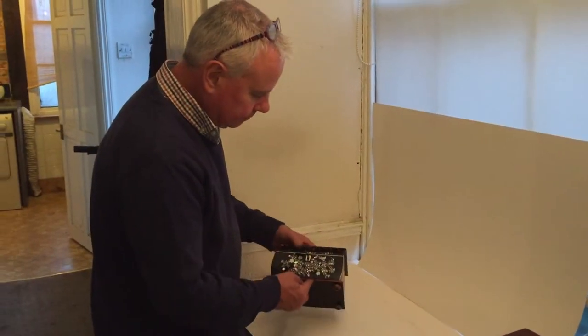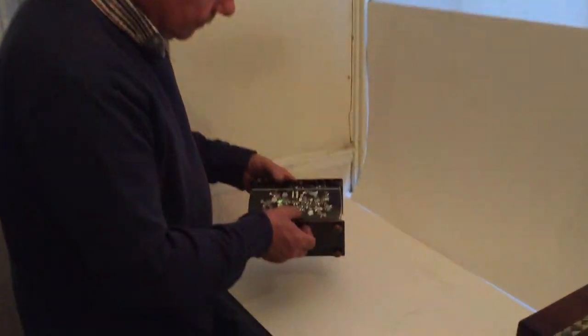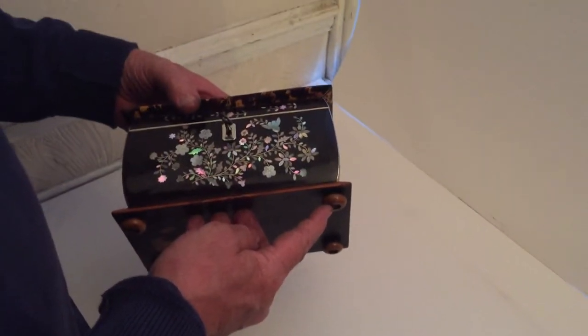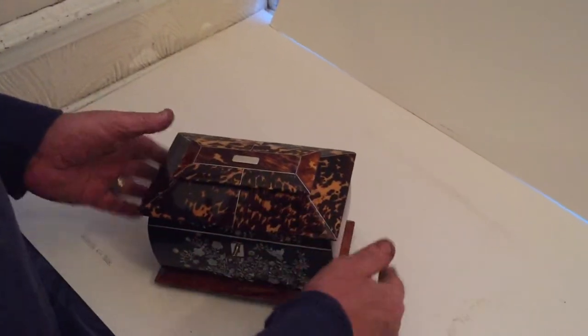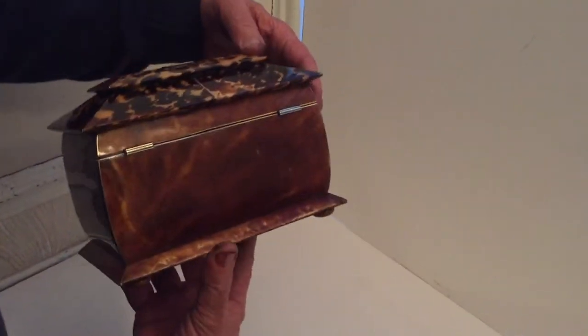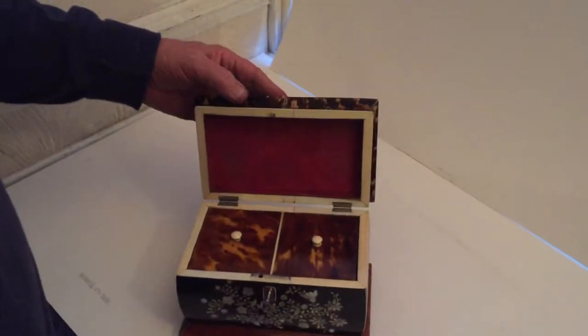This is a lovely little William IV piece, probably about 1830, with a silver mother of pearl inlaid front. It sits on little vegetable ivory feet and has a lovely sarcophagus top, pewter inlaid, with lovely sides and a nice clean back with a pretty interior.